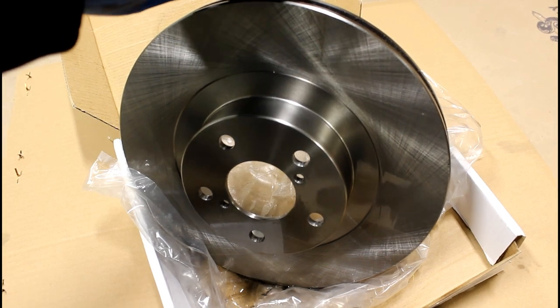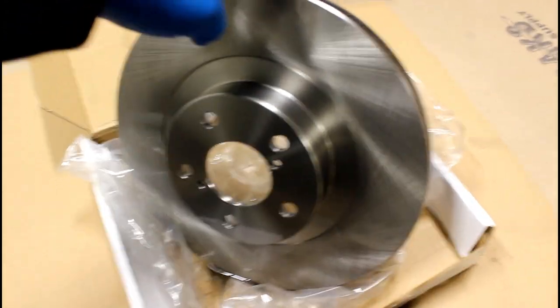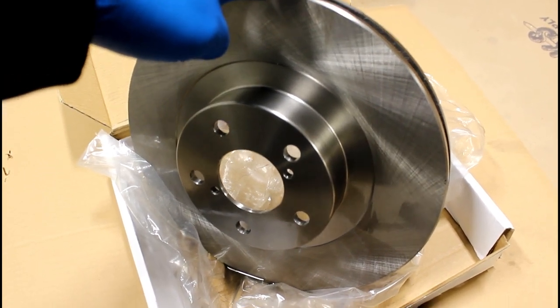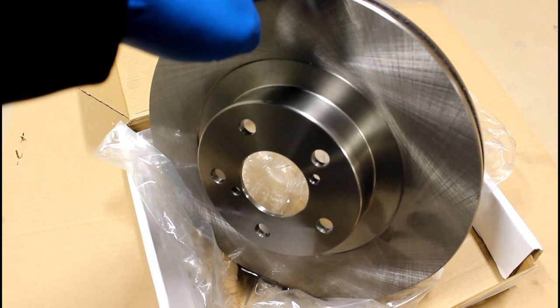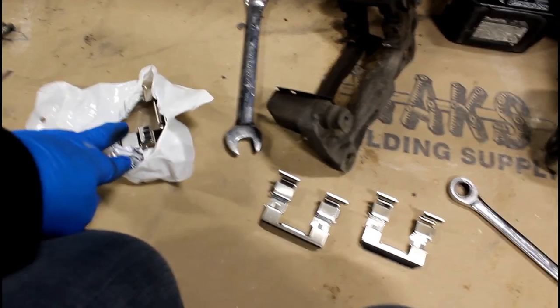Use brake cleaner and spray off the rotor on both sides because they ship with oil, and you don't want oil on your brakes — it's not going to brake properly. Grab two clips out of the bag; there should be four clips total.